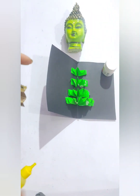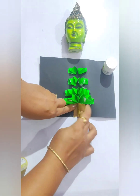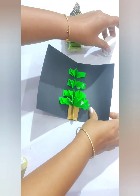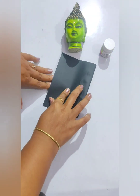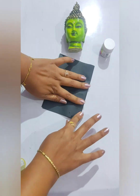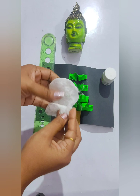Now we are going to make the trunk with the cardboard. Likewise, we will fold it and let it dry completely. Now take some cotton pads and take the cotton out of them.